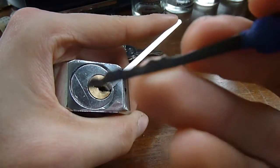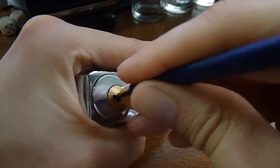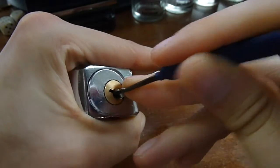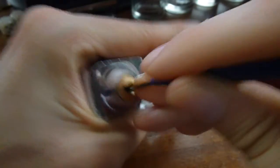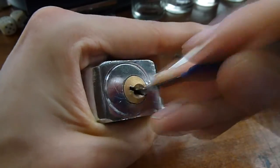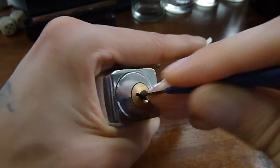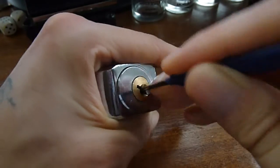Should be able to rake it as well — sticking with bottom of keyway tension, going in with a wee city rake, my favourite. Just keep it real light. There's a good bit of turn out of the plug there actually. I think I raked it — oh there it is!